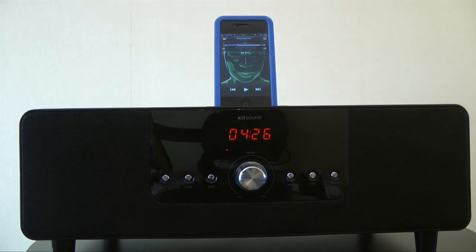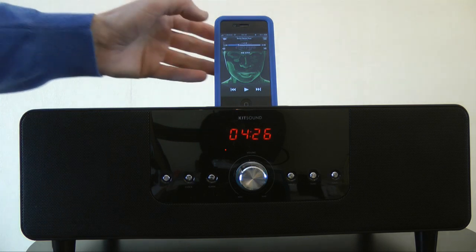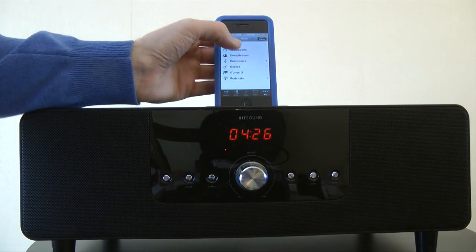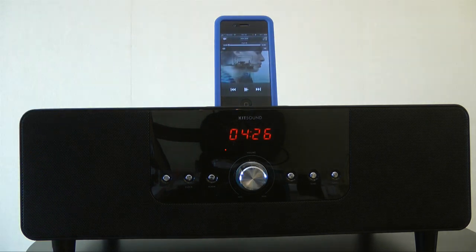You're not going to believe the price either. I just want to cover off the music a little bit more first though. You heard something with quite a heavy bass tune to it and it handles bass superbly — but when you're playing back vocals it handles that equally as well. Let me find something with vocals on it — very smooth and very well detailed.